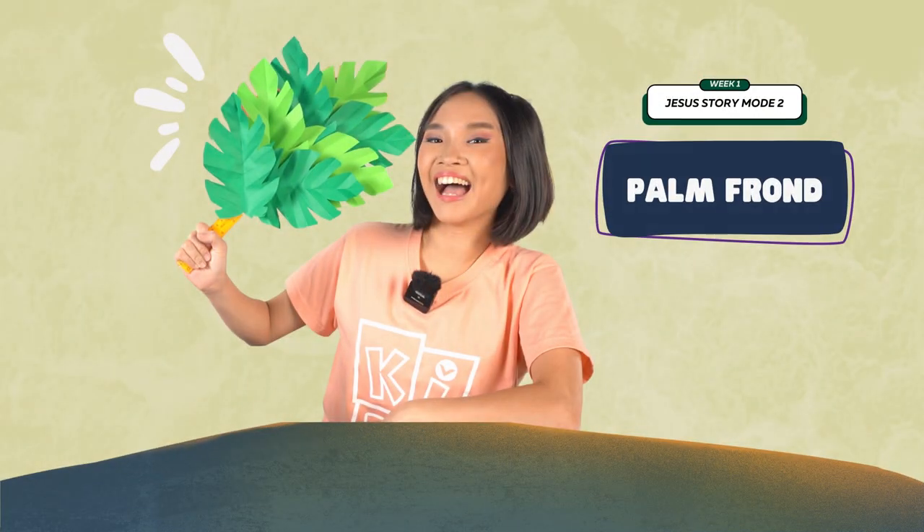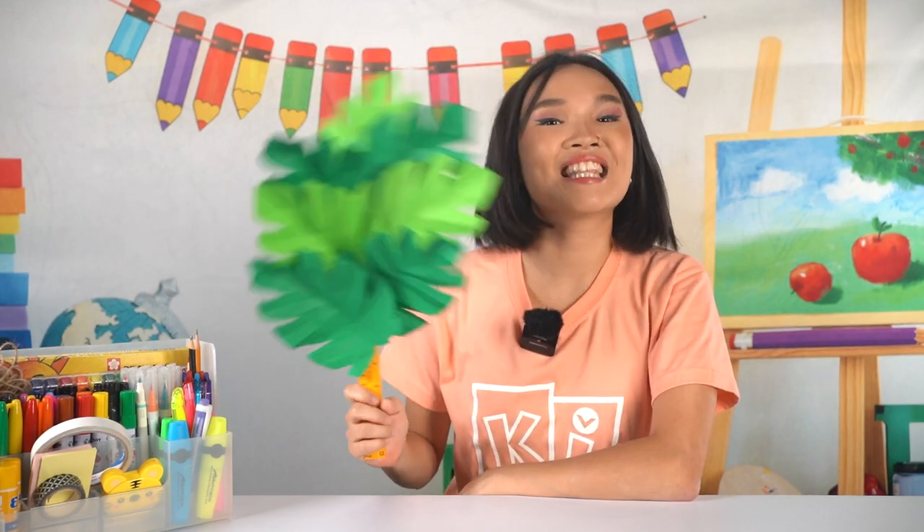Can you think of ways to show that Jesus is your king? That's it for this week's Crafty Kids! Let's keep on making things and discovering more about our amazing God. See you next time!